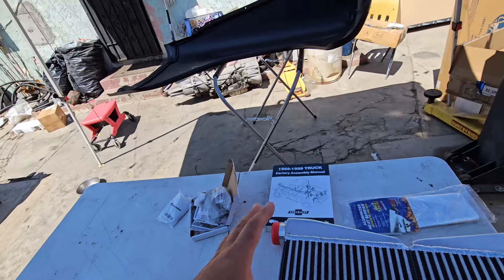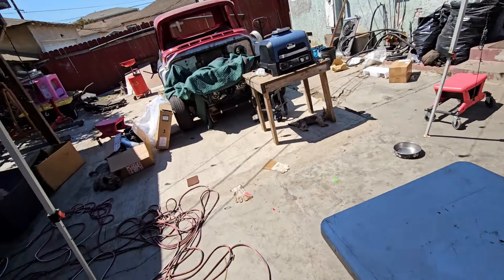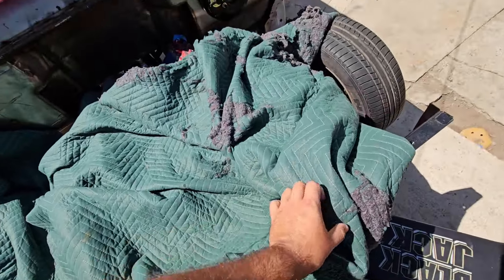Let me assemble this because I've got to test fit the new turbo system. If you remember, the turbos were up high over here, but now the turbos are down.